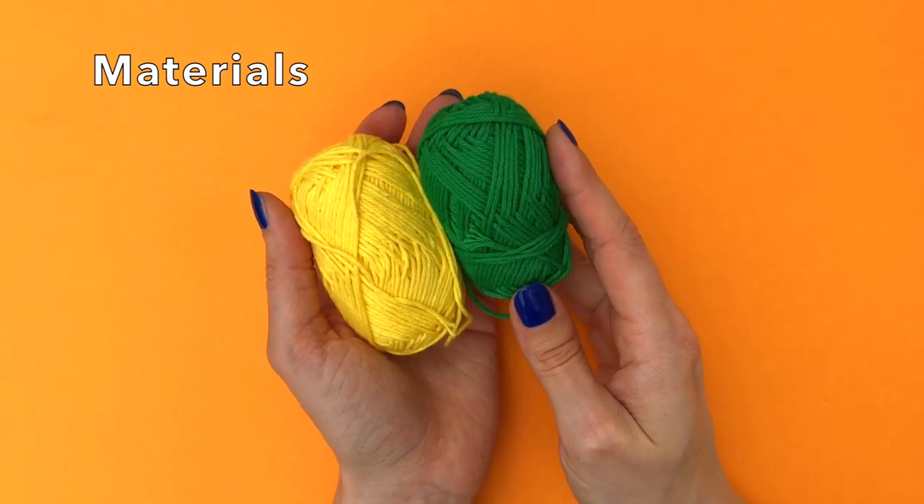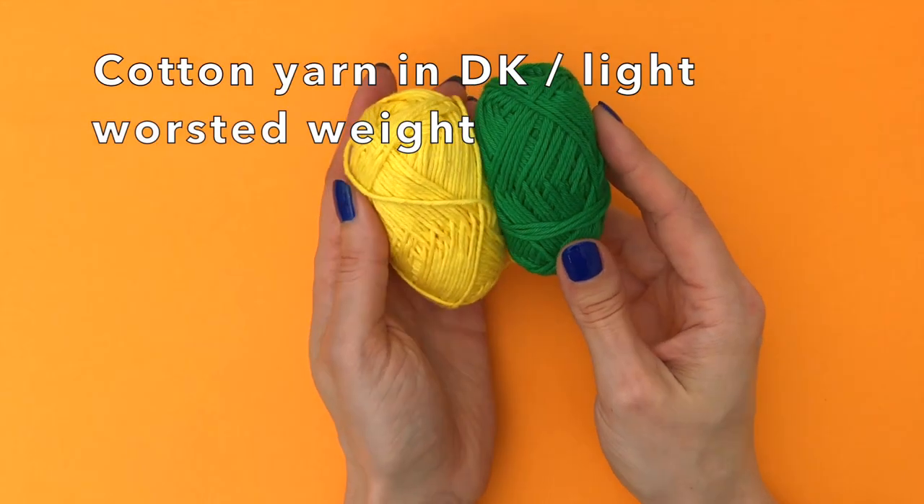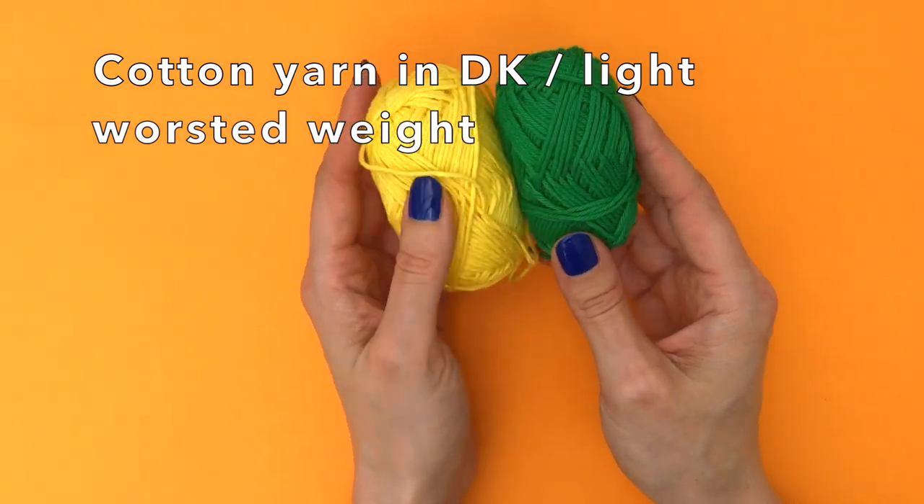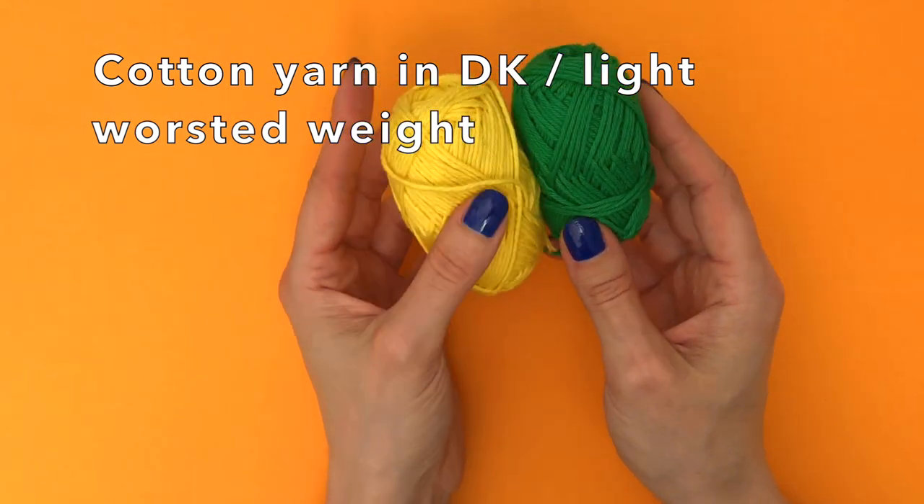So for this little project we need yarn in a DK or light worsted weight, and I like to use a 100% cotton yarn. This is Rico Creative Rico Rumi DK in yellow and green.